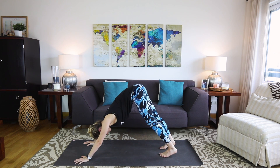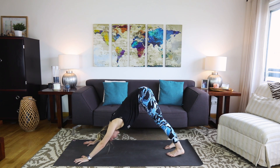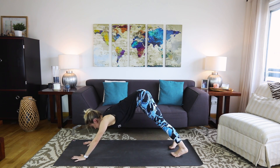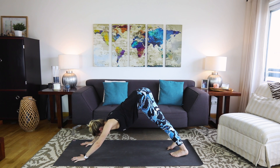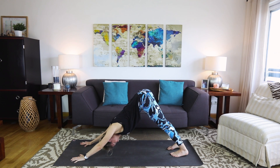Bring it back to neutral. Now step your feet back — think of taking a much wider down dog than you normally would, really really wide. Lift the hips high and press back into the heels. The heels probably won't touch at this point, but you'll feel a lot of lengthening through the calves and maybe the hamstrings too.